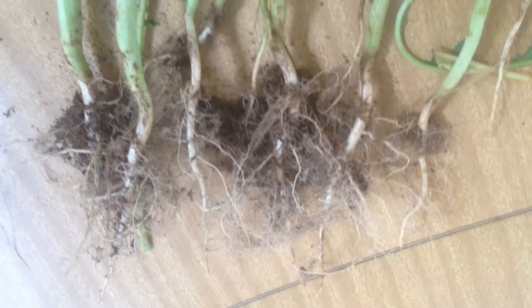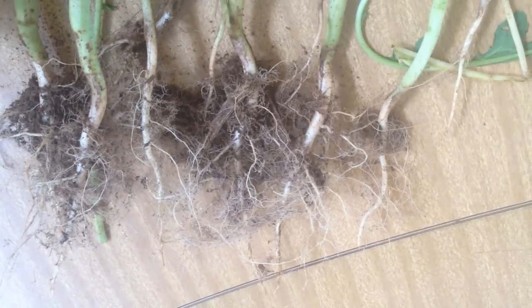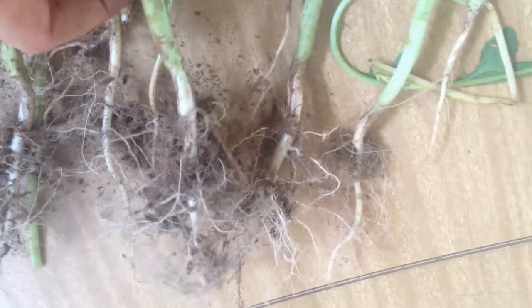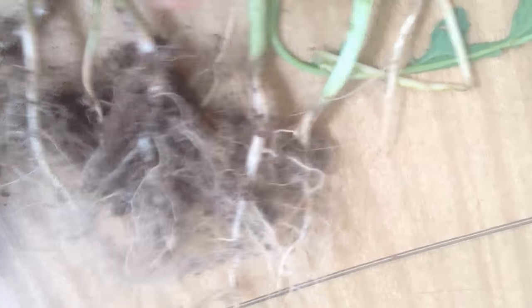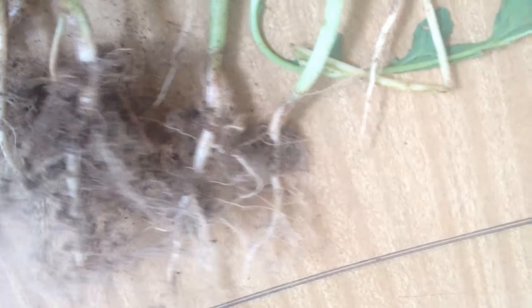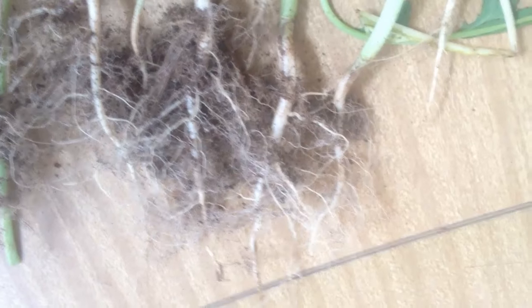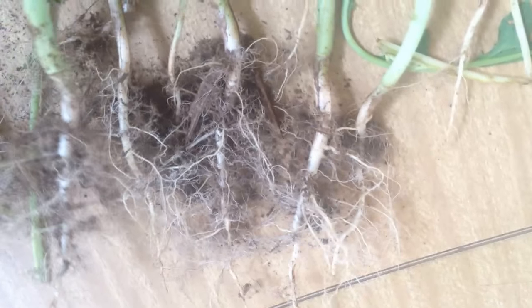I just want to show you the fibrous nature of these things — Caliente mustard roots here. It's really quite impressive. These are still attached together from being in the paddock, and it gives you a bit of an idea why we're coming up with such good structure after this is grown.